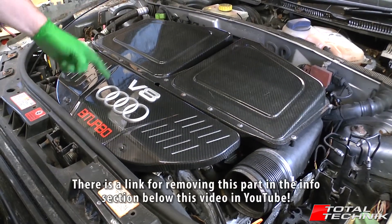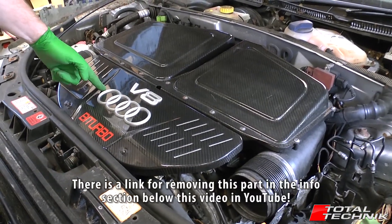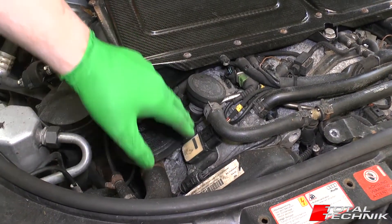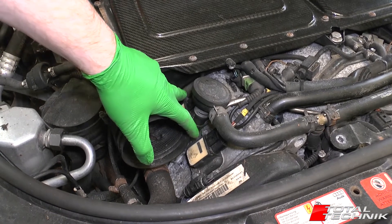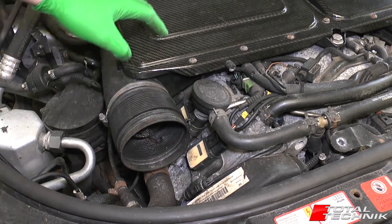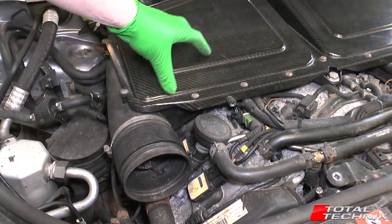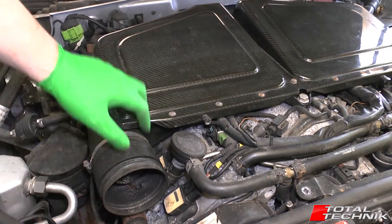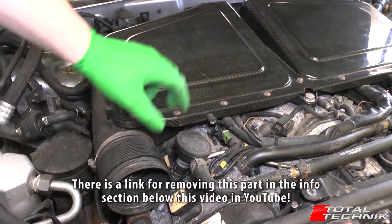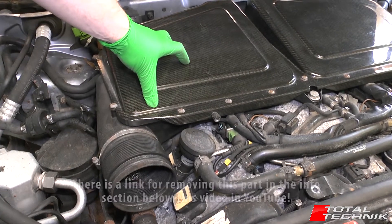First things first, let's get rid of the V8 cover from the front. As you can see at the front here, you can see the front two coil packs — they're accessible without too much of an issue. But the rear ones are hidden underneath the air box here, so to gain access to those we actually need to remove the air box to gain access to the spark plugs and coil packs.